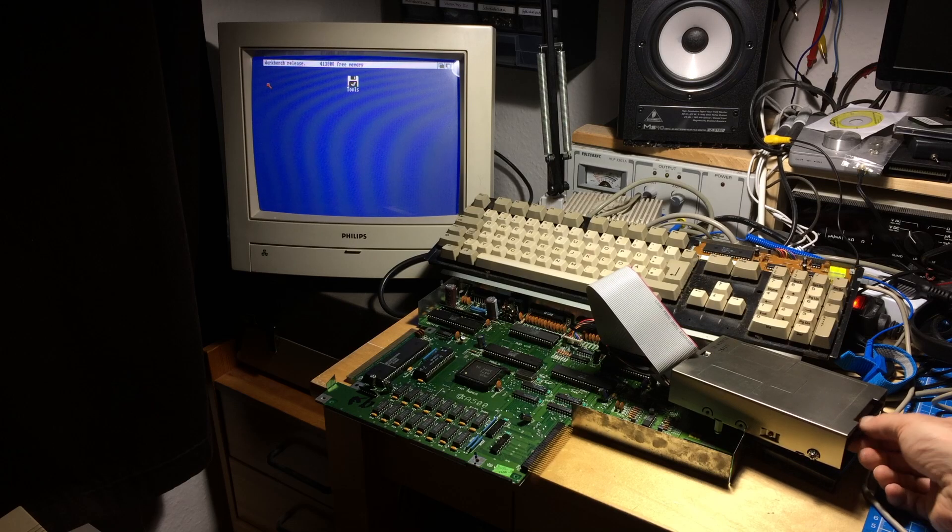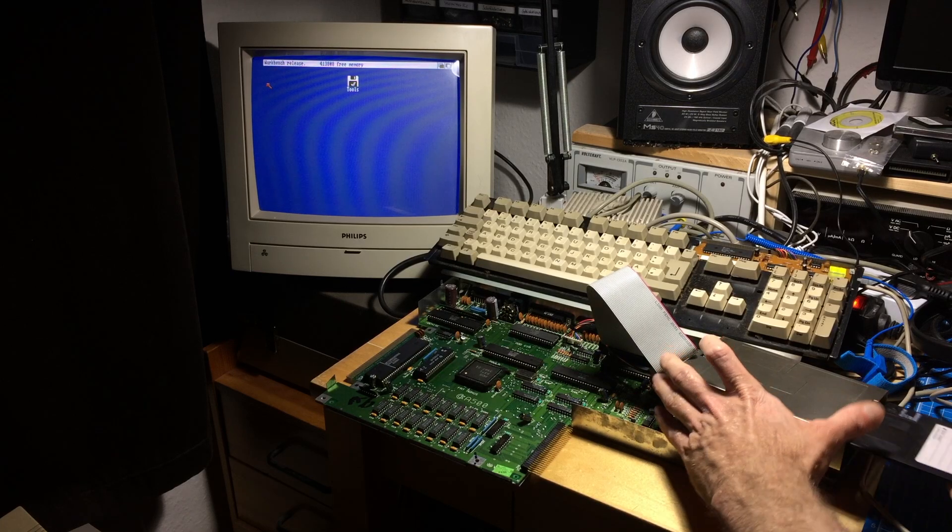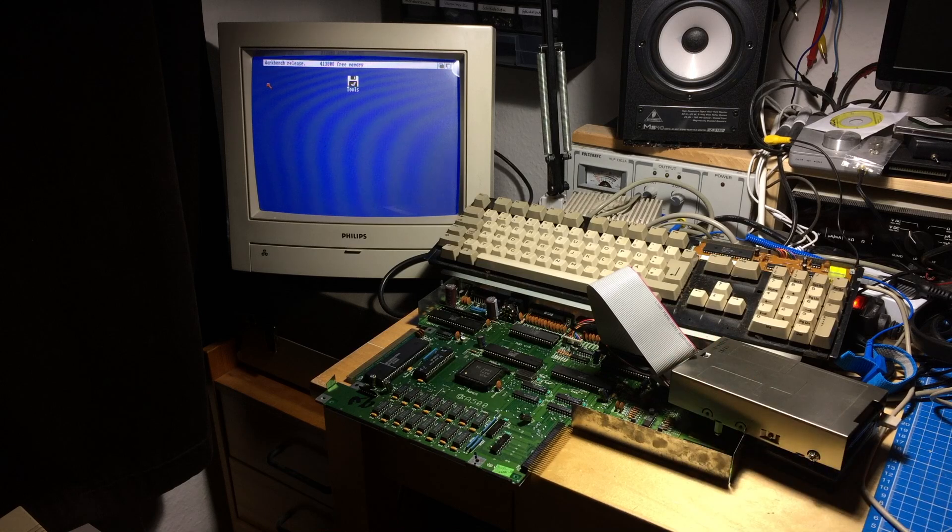I think that already fixed it — I put a lot of contact cleaner in there. If I now do the thing I did, nothing happens, which is what is supposed to happen if I depress the disk. Let's take it out and put it back in to see if it correctly sees it. Yes, it does. So the switch was definitely the problem here. That fixed the drive.